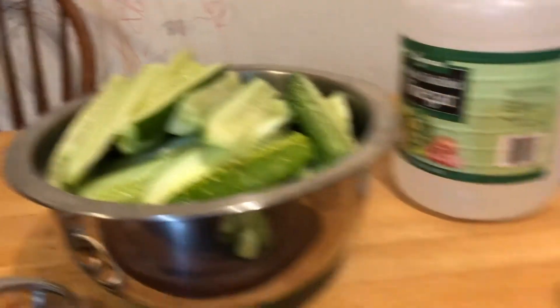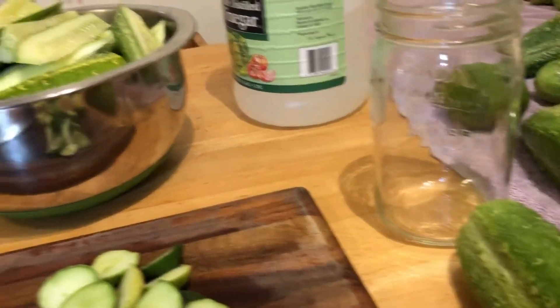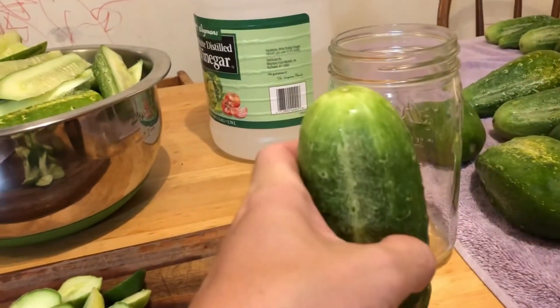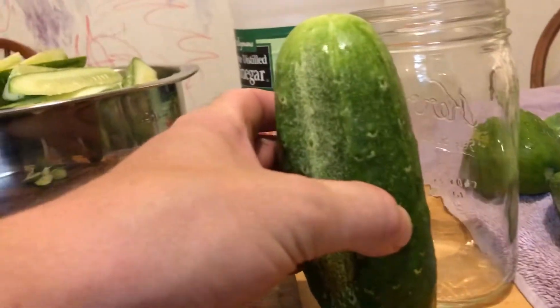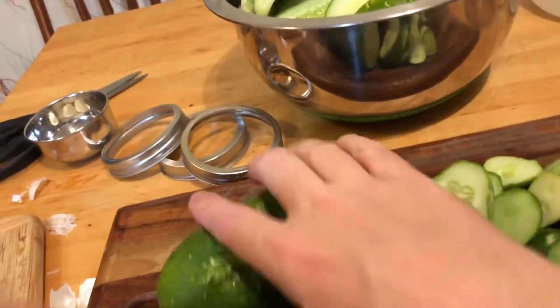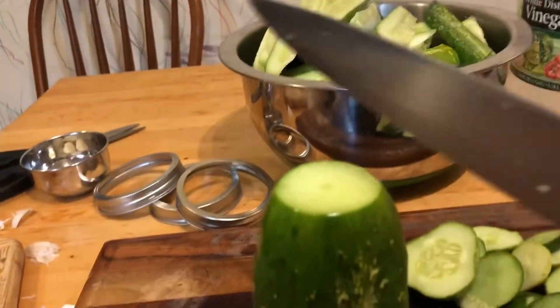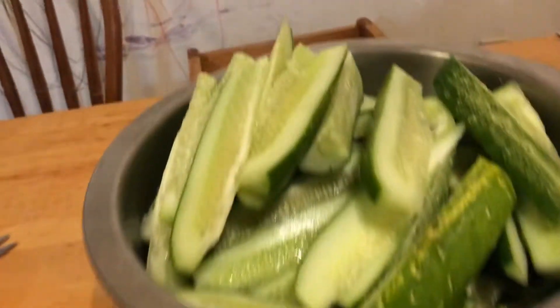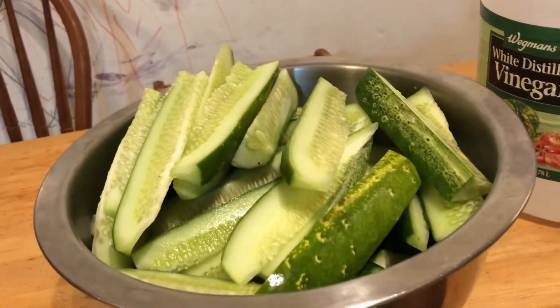I've cut up a lot of cucumbers while waiting for my pickle juice to be ready, but I'll show you one so we can take a closer look at the technique. I have a mason jar here for measurement — you can see this cucumber is bigger than the mason jar, so we cut off the excess parts. Then we cut it in half right down the middle, then into quarters, and so on, until you slice it down to about the size of a pickle — a spear.